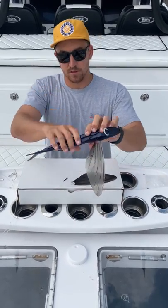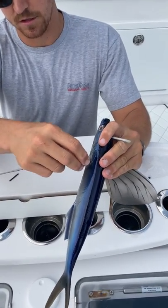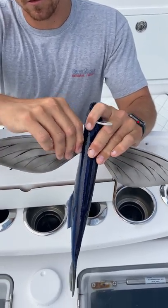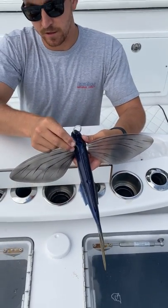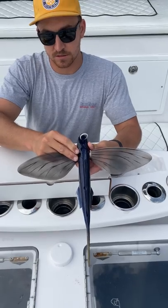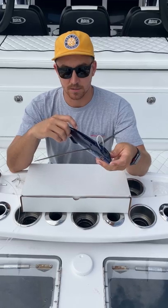You'll do the exact same thing on the left hand side — just again gently curve it right at the base. Press it into the groove as far back as it can go just like so. Get your pin, drop it right down in place, and it's held in there. It's not going anywhere.